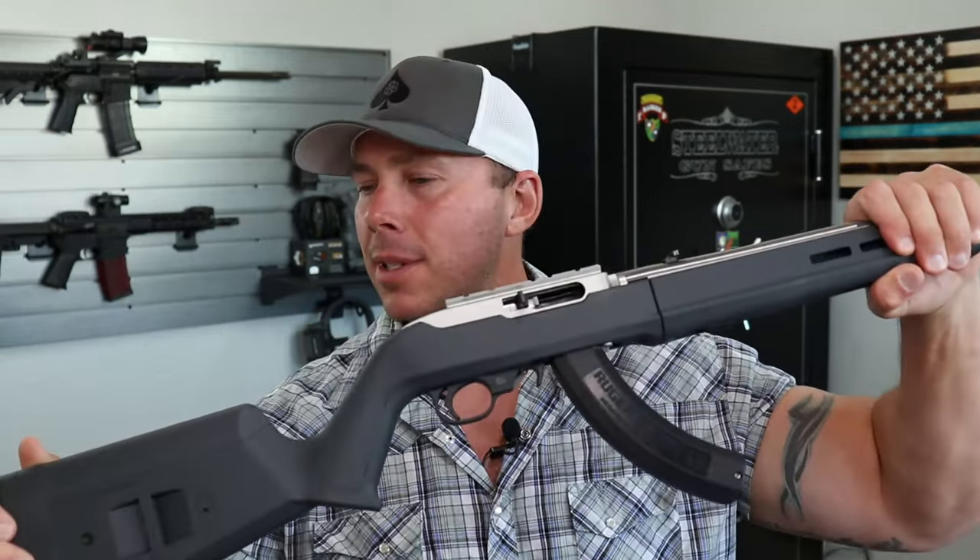I hope this helped you guys out. If you like what's going on here, hit that subscribe button. Get out there, have some fun, get that Ruger 10-22 out there with someone. I will see you guys on the next one.